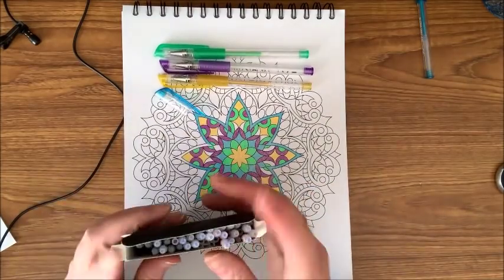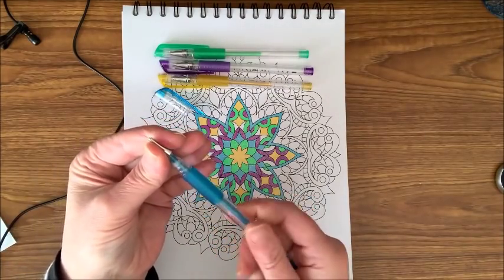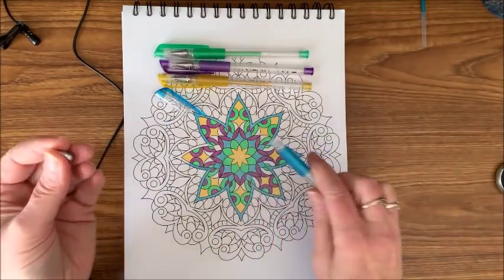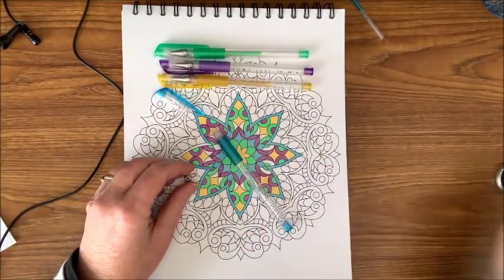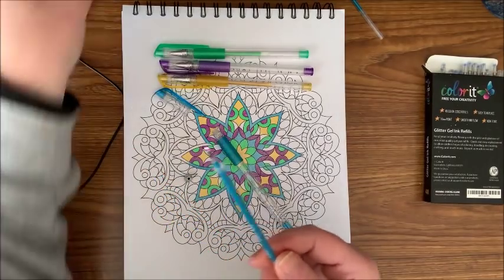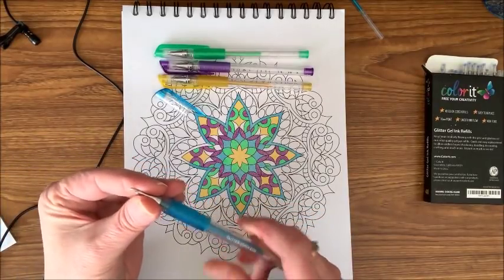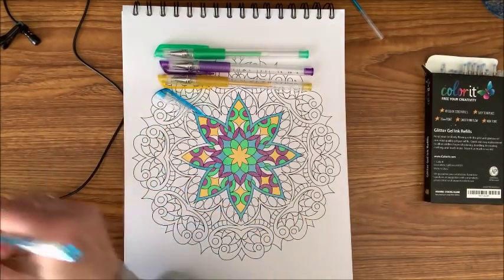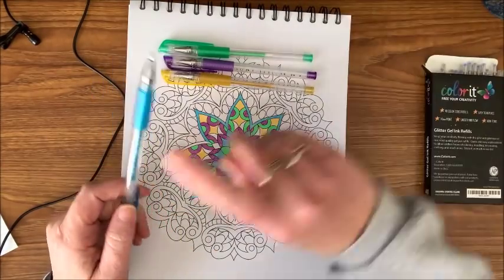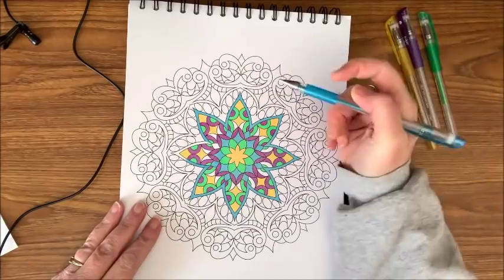So if you've never refilled gel pens — which I'm sure most of you have if you've colored with gel pens at all — all you do is unscrew the tip, take the old refill out, pull the little plastic tip off the new refill, put it back in the gel pen, and screw the lid back on. Then I take a scrap piece of paper just to make sure it's going right away, and you're ready to color.